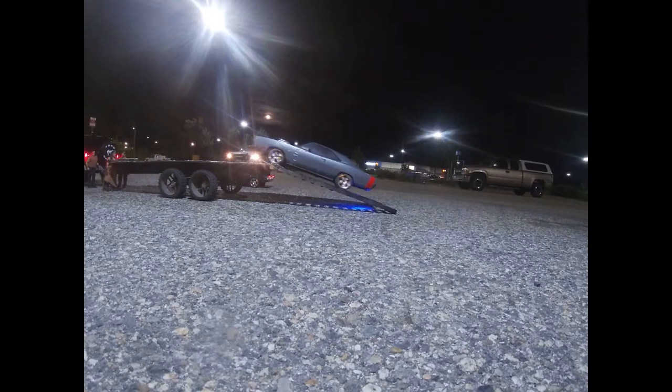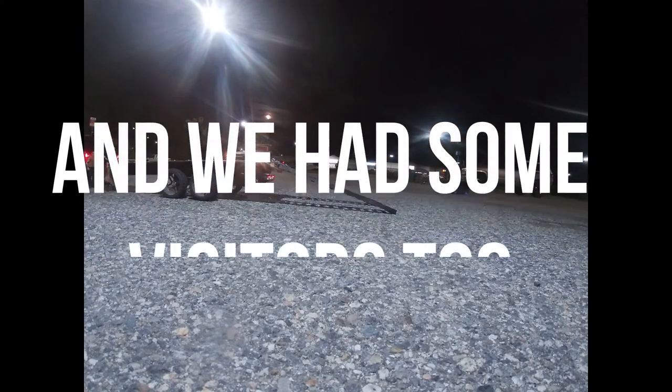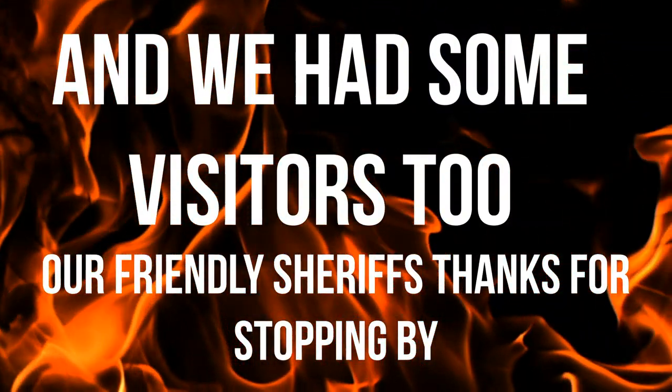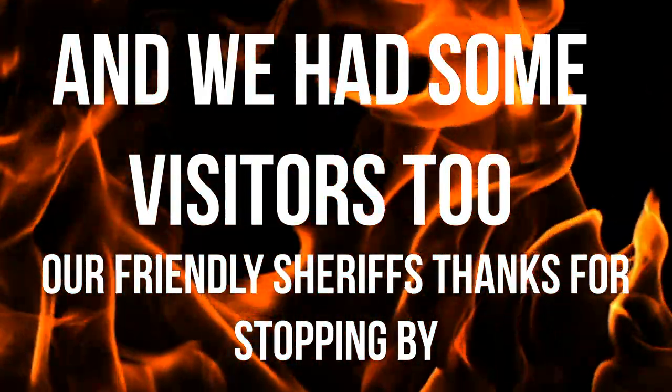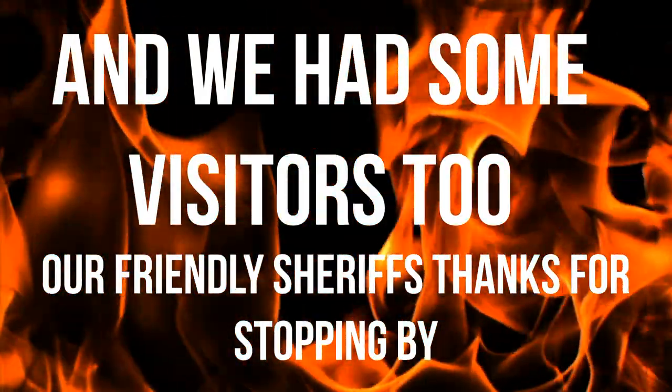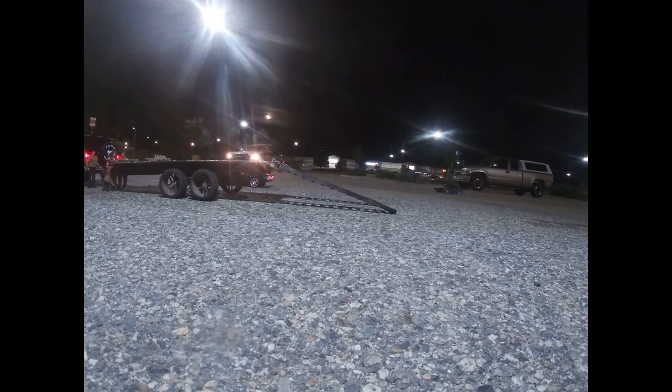There we go. Bronco out of the shop. Mine's not that fast, and I'm a newbie. We just had our 30-year anniversary. Yeah, 30 years of RC.